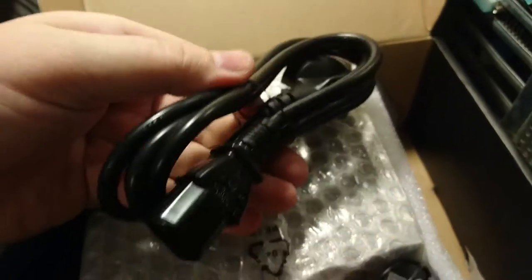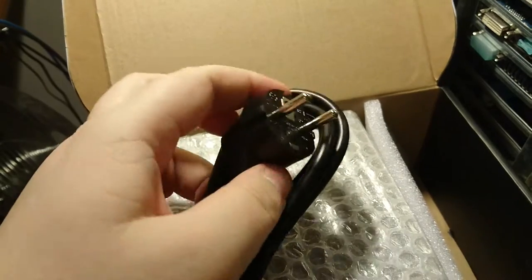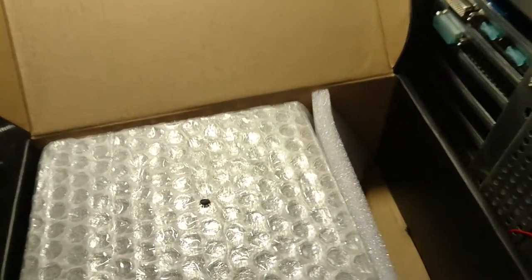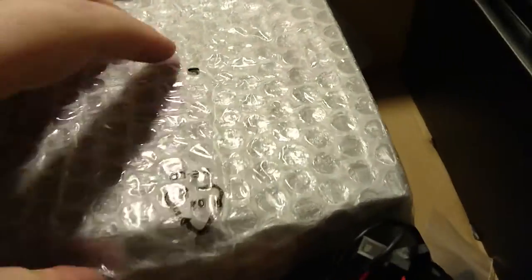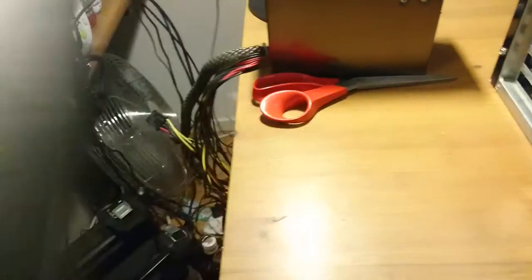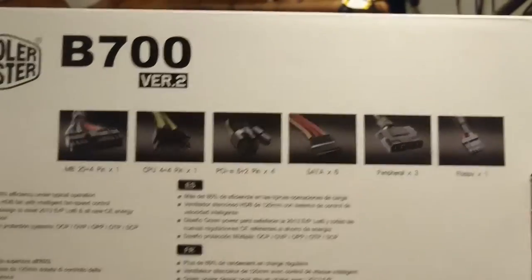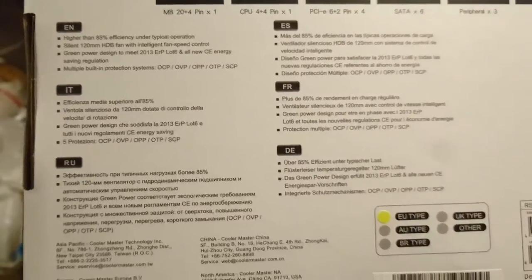Inside the box: instructions in various languages, a new power cable with the European plug, and some screws - always good to have extra screws. There's also a connections list if you want to pause and read through what's included.